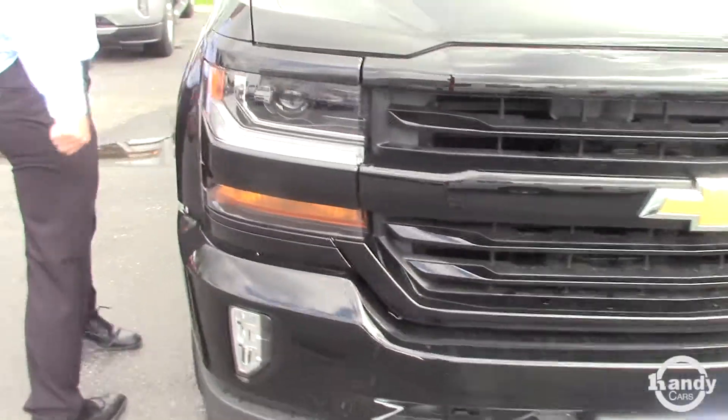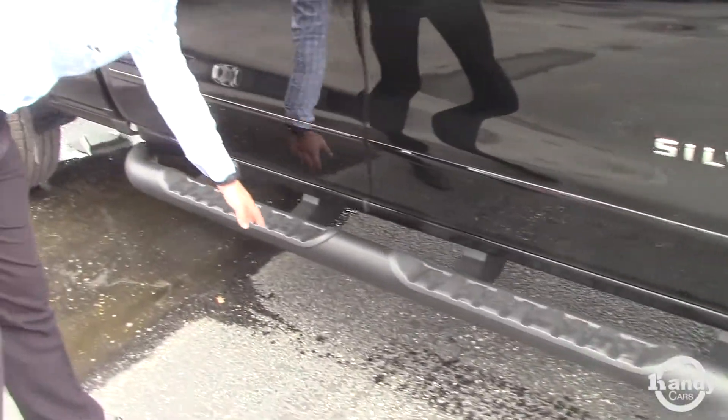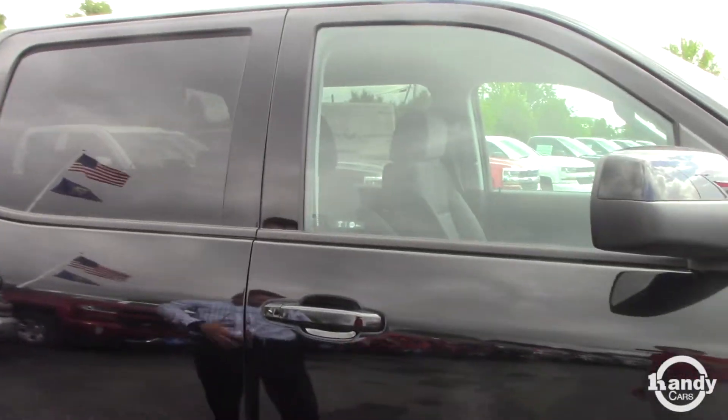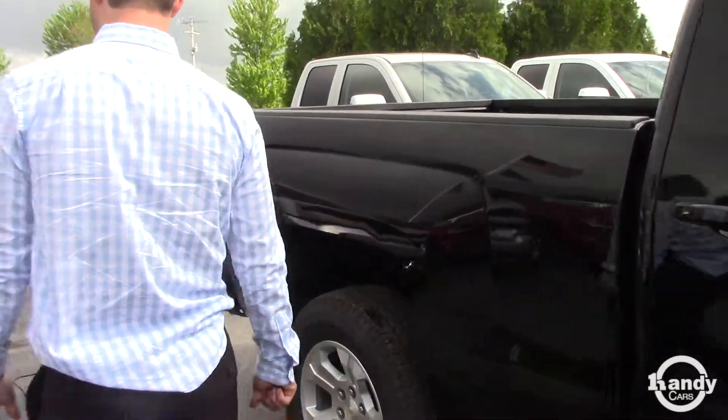You're going to have your LED daytime running lights as well. You do have the steps down here. This is a crew cab configuration, so a little more room in the back. I know you're looking for a double cab, but I just wanted to show you the big difference between Z71 and non-Z71.